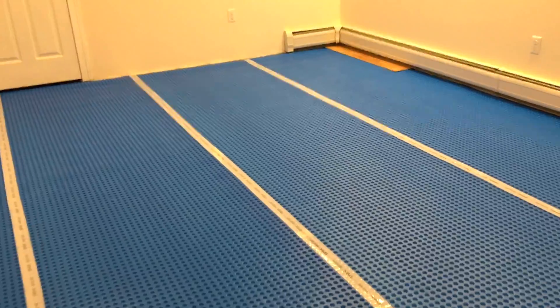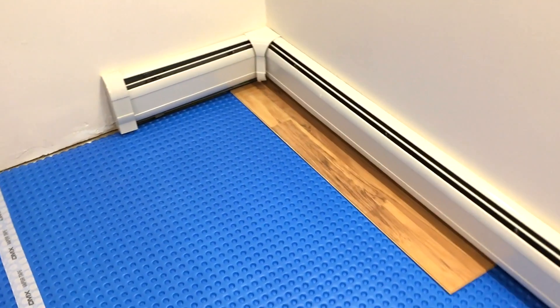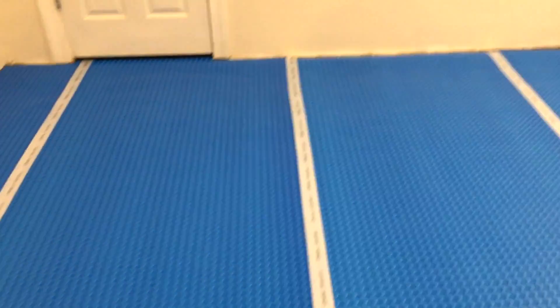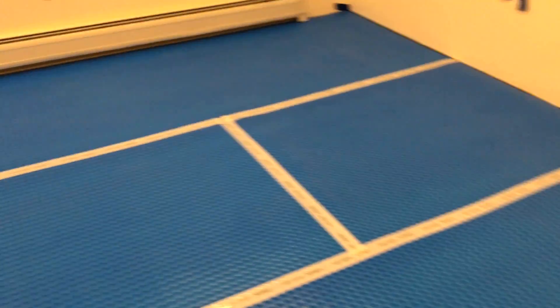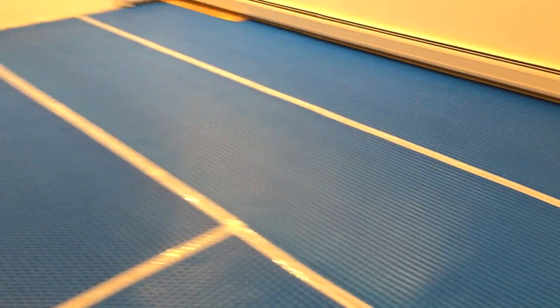You can see over here I just threw down a piece of laminate — it's maple. That's what it's going to look like when you bring it across. This is half the basement; going to do this side first, bring over all our stuff that's on the other side, and then work on the other half.